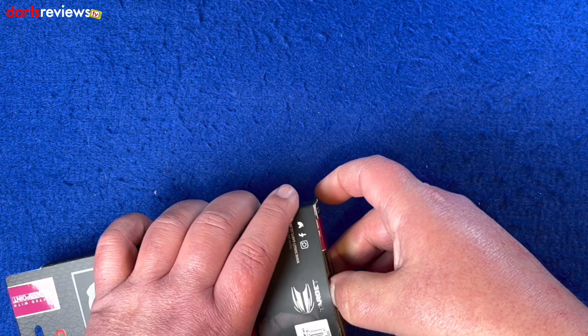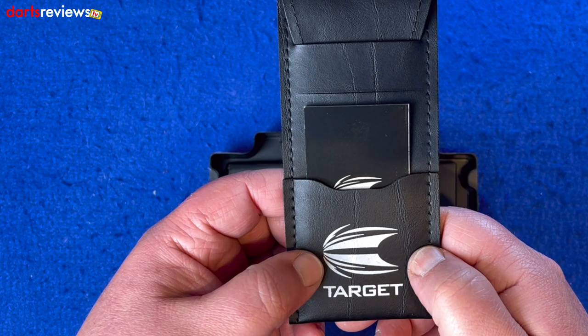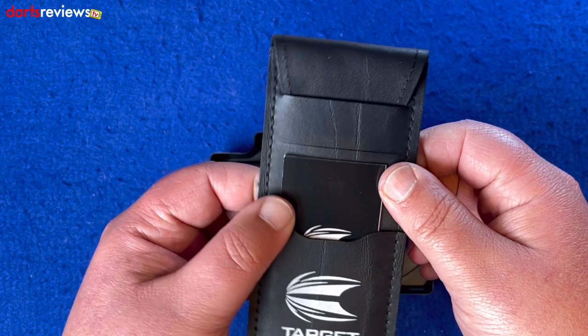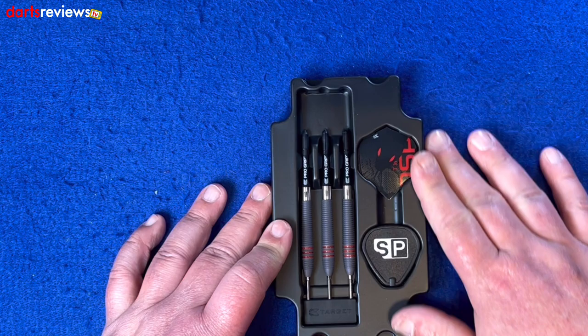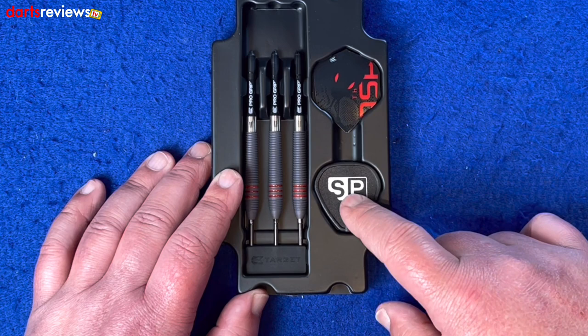Opening the box - a little bit stiff. First off you've got this dart wallet here with a nice big Target logo, it's a nice soft leather so it's going to keep them in your pocket so they don't get damaged. The darts themselves come in a plastic insert - not super smart looking but it does what it needs to do, keeps everything in place and safe. You've got the ASP flights there, that red on black really stands out.